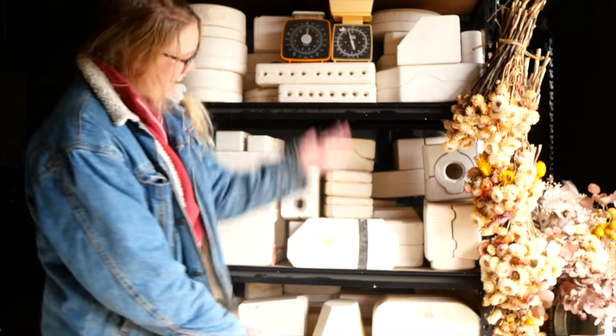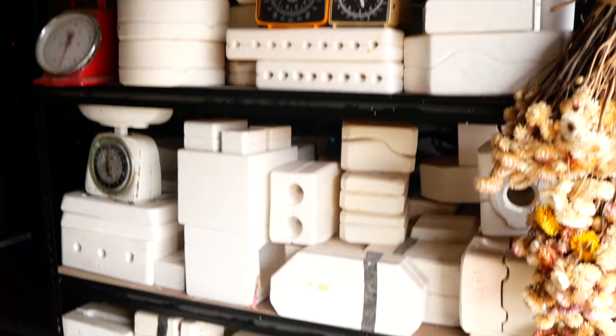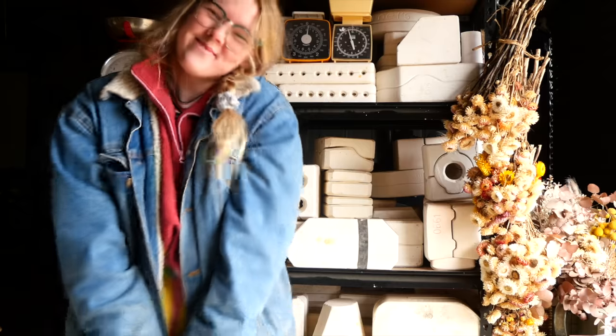Hello everyone, my name is Shelby and this is a series where I reveal what is inside these mystery pottery molds I found on Gumtree.